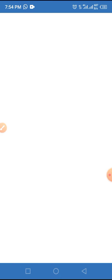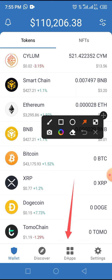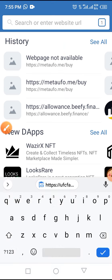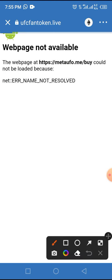Unlock with your lock code if you use one, which is highly recommended for security. Now locate and tap on the browser button of your Trust Wallet. Paste the airdrop link you copied from the video description into the space provided, then tap the Go button.